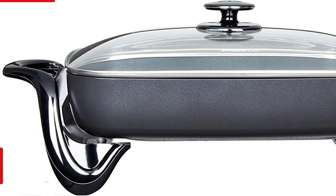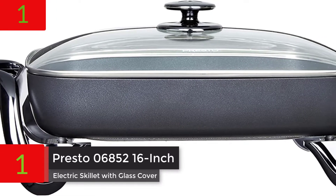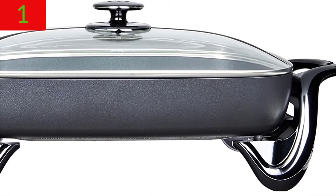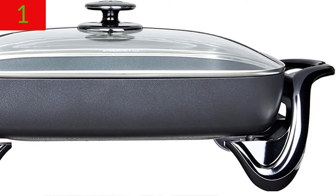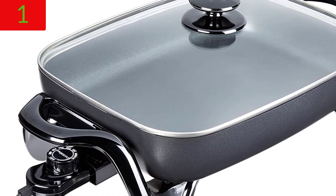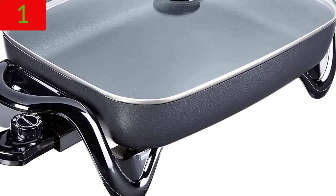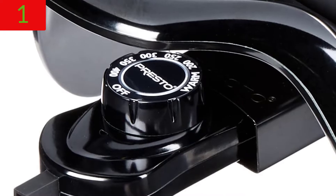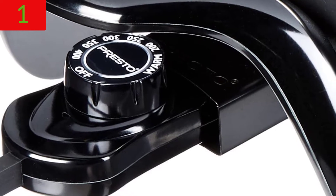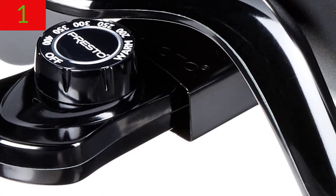Number 1: Presto 06852 16-inch electric skillet with glass cover. Deluxe non-stick surface for stick-free cooking and easy cleaning. Made in China. When entertaining, it can also be used as a buffet server. When compared to using a range burner or oven, it saves more energy. With the heat control removed, it's fully immersible and dishwasher safe. 120 volts AC, 1500 watts.